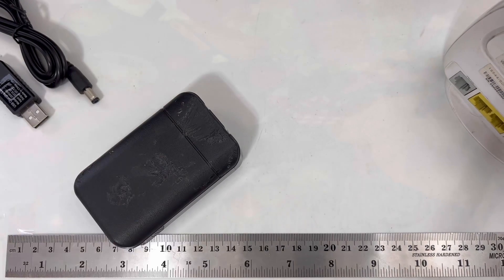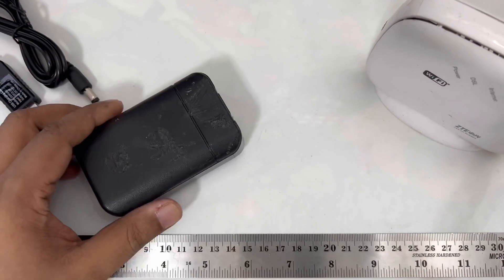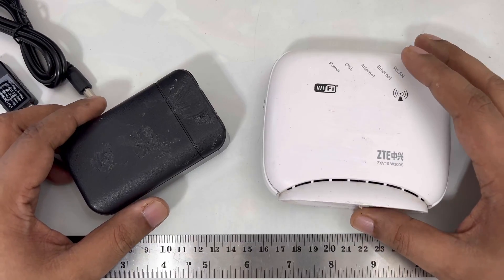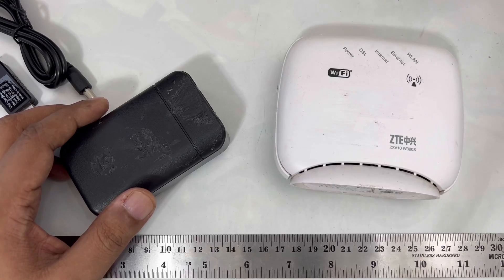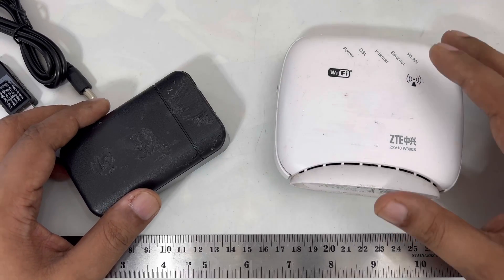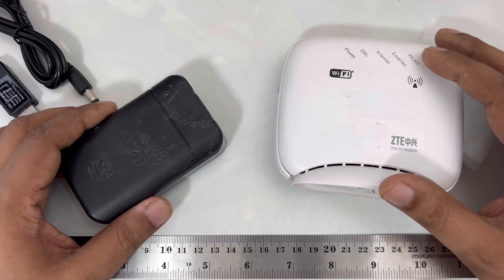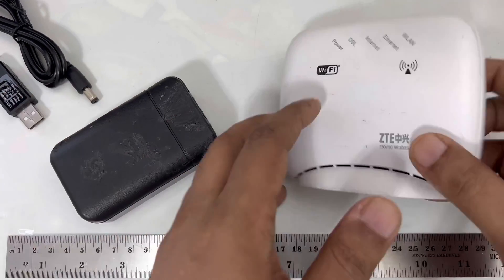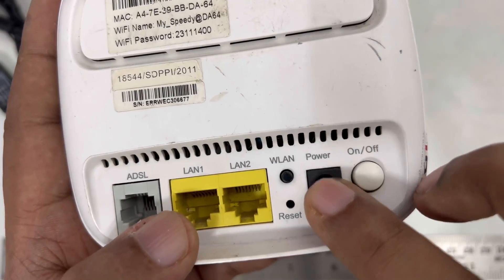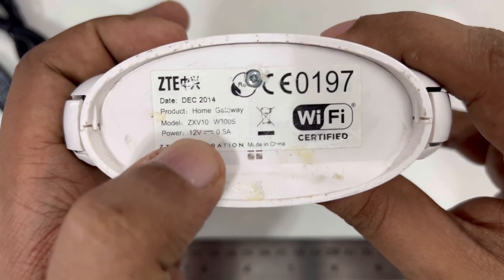Hi everyone, another video today that's slightly different. I want to show you how you can use your power bank — 5 volt — to run 12 volt devices. There are many videos about converting 12 volt to 220 volt or 3.7 volt to 5 volt like a power bank, but very few people know how to go from 5 volt to 12 volt. For example, this modem runs on 12 volt.